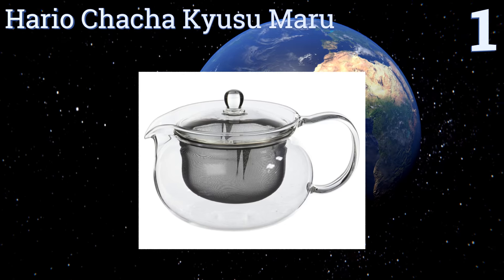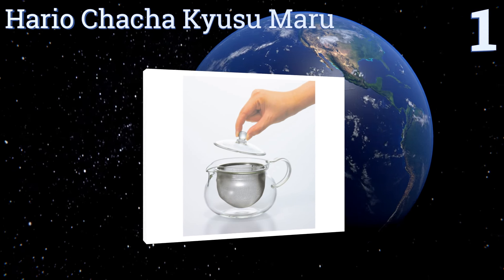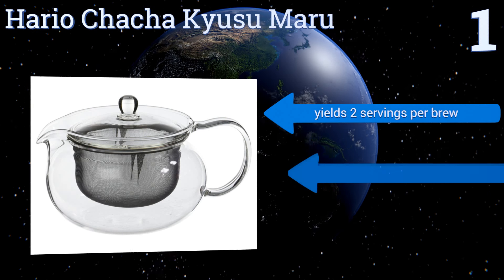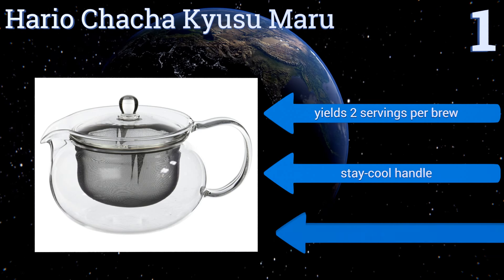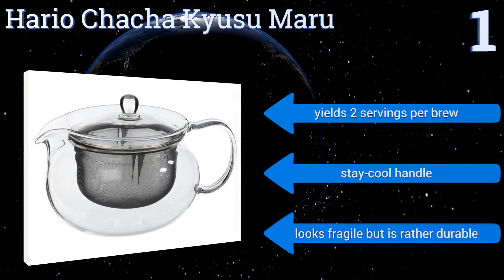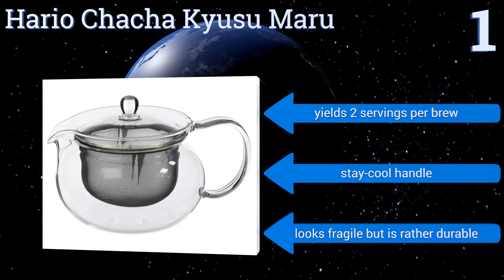Taking the top spot on our list, the Hario Chacha Kiyusu Maru features a large fine mesh strainer that allows leaves to float and steep properly for full flavor extraction. Its wide mouth spout prevents it from dripping onto the counter, while its wide top opening makes it easy to clean. It yields two servings per brew and features a stay-cool handle. It looks fragile but is rather durable.